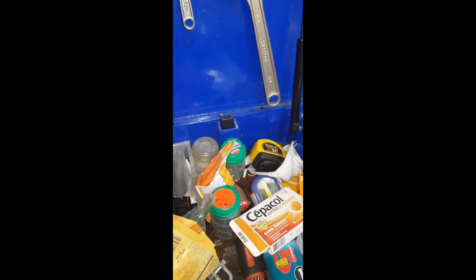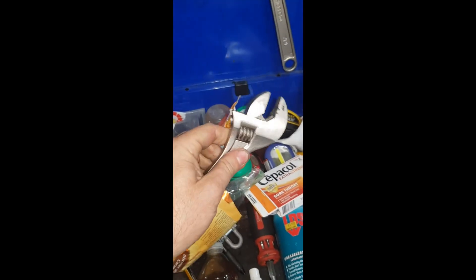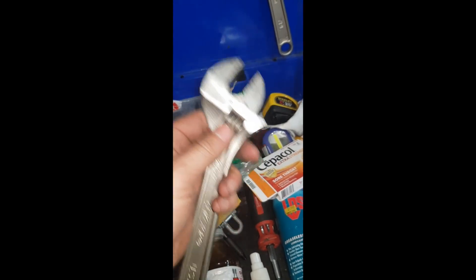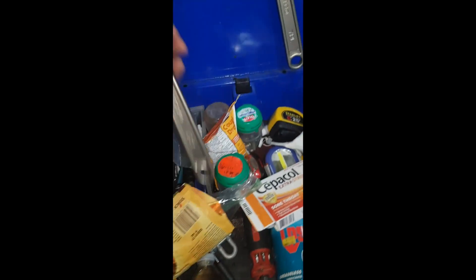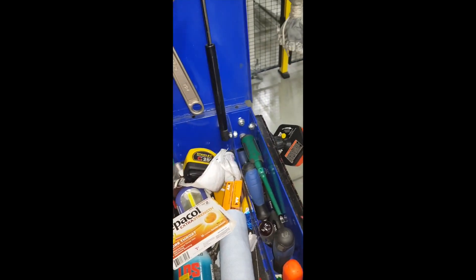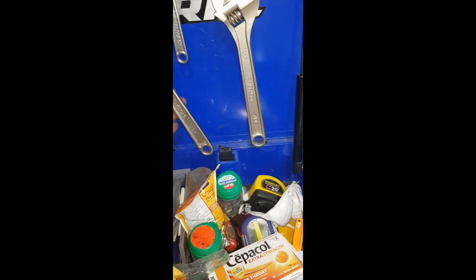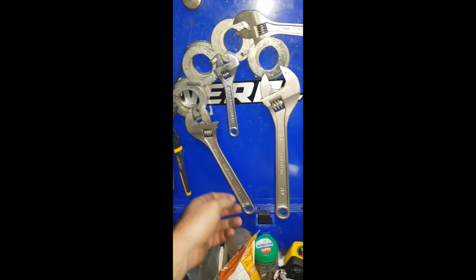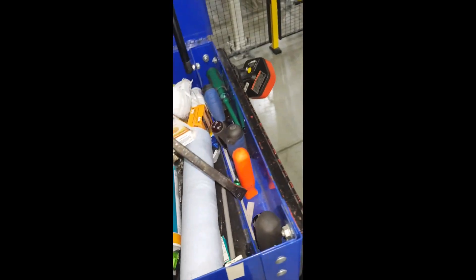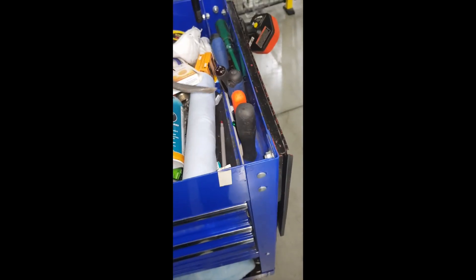Up here I use these quite often — these are my Protos pliers; I have a review on my channel about them. You can see the click is kind of worn off because I use this one so much. On some magnets here — these are extremely powerful magnets that I actually pulled out of a linear cylinder off of a hydraulic press, so you can't really buy those. And there are my adjustable wrenches and some crowbars.